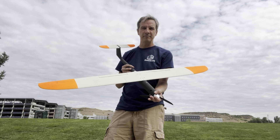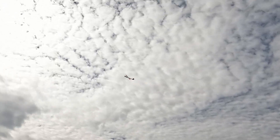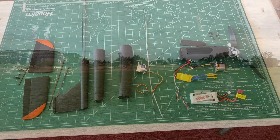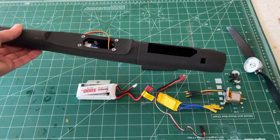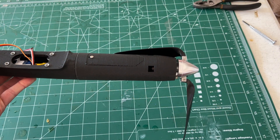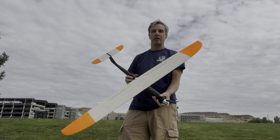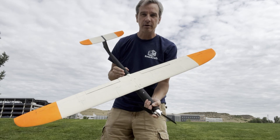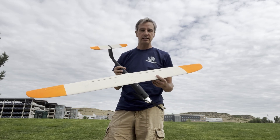Hey everybody, today we're going to be doing a maiden flight on the Igneous. Here are all the parts and pieces. Please like and subscribe — when we get to a thousand subscribers, we're going to do subscriber giveaways. Today we're going to be flying the Igneous with the MH-32 wing.